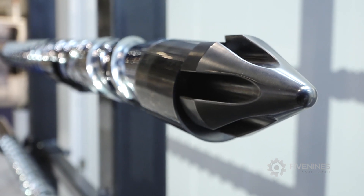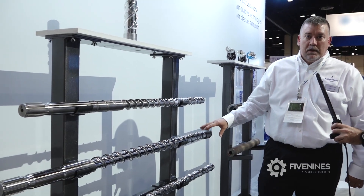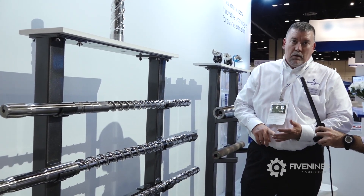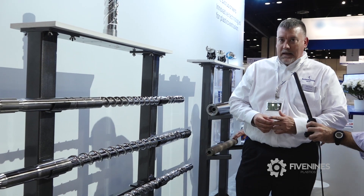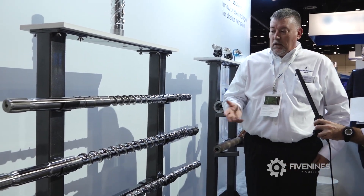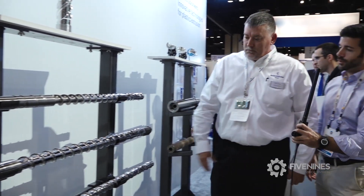Who should be looking for something like this? Typically, anyone. A good general purpose design screw with an Eagle Mixer will show benefits of better quality, better melt mix. It will also give you a better glass encapsulation within the process of the plastic. So anybody and everybody really should be looking at an Eagle Mixer to process plastic in injection molding.